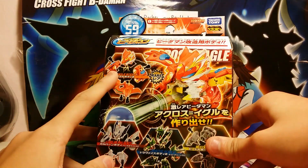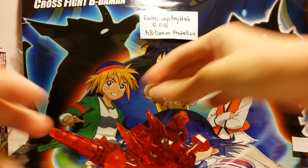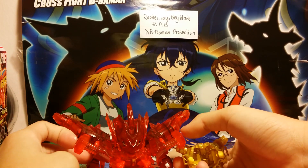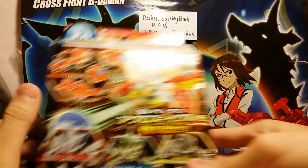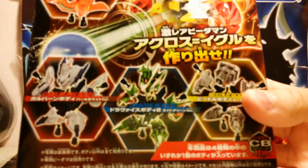We have the Eagle. In my previous video I did a review of the Canon Garuban and this one. The reason why I ordered this extra set and not bought it in Hong Kong is because I didn't know I actually had the Eagle. So this is the other Vita ones that came in this set.